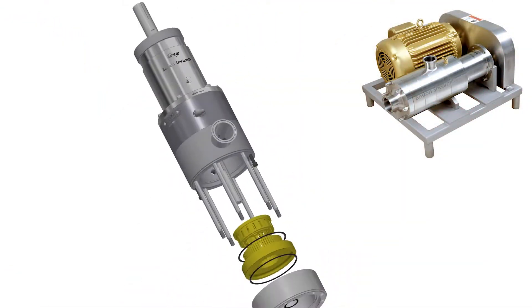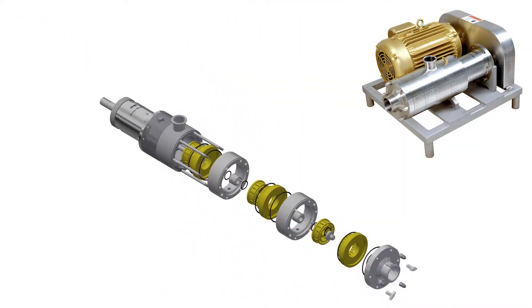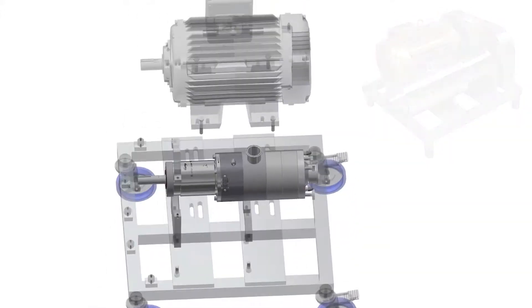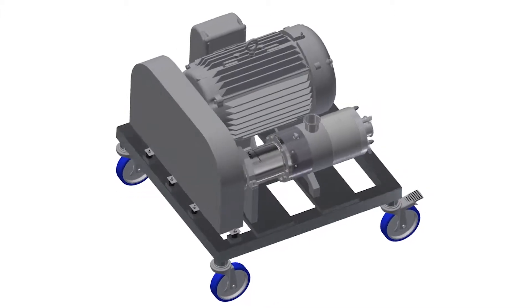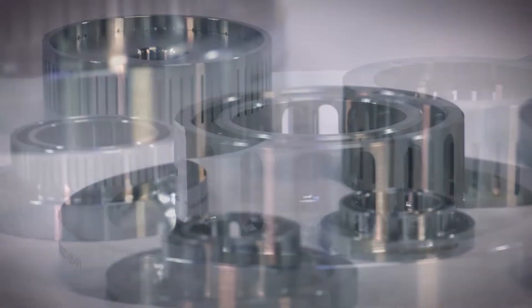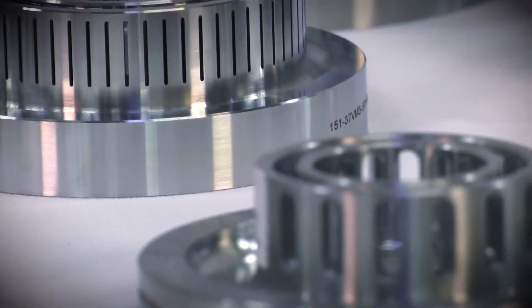Boston Shear Mills have up to 3 sets of shear heads for a total of 9 shear zones. Choose from a wide range of rotor stator variations, from coarse to ultra-fine, plus chopper and ripper heads for select models.